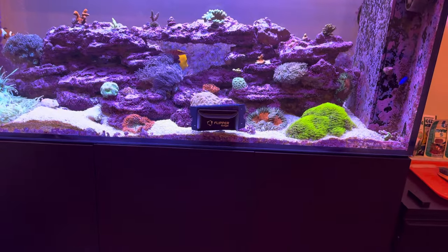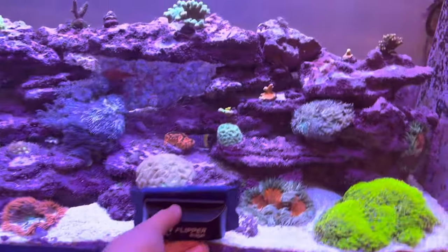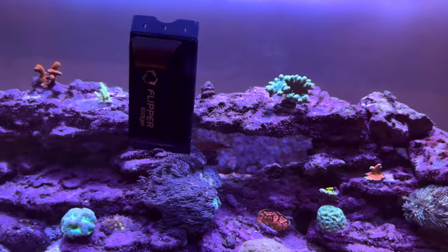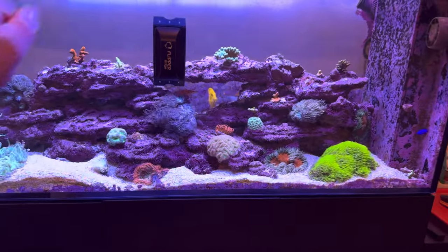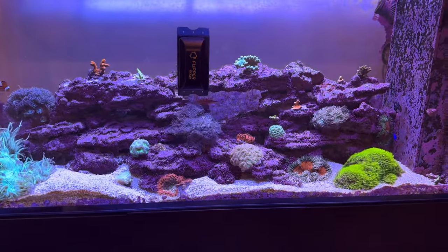But guys, be checking after you do the bottom — before you start coming up high doing Mr. Miyagi on your glass up here — you need to make sure that you're not picking up grains of sand and then literally ripping them across your glass. It will cause scratches.